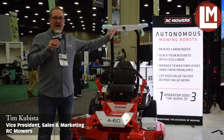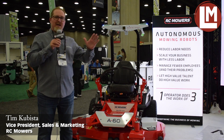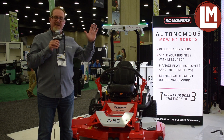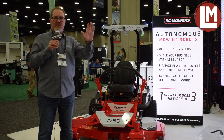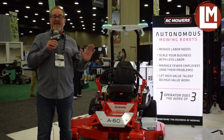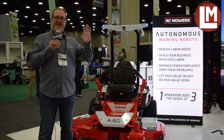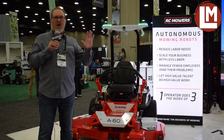This is the Autonomous Mowing Robot. It takes a three-person mowing crew to a crew of one. A single operator can deploy three mowers and generate the same revenue as a traditional three-person mowing crew. This addresses the labor challenge that all of us face.